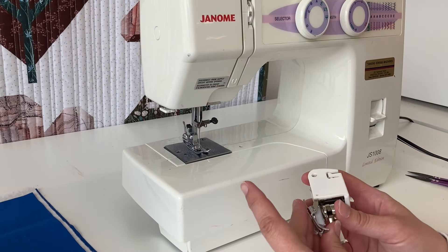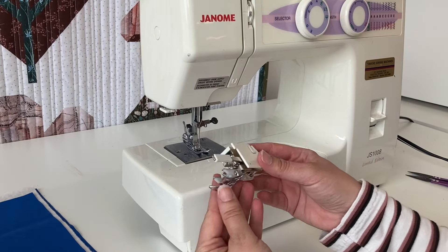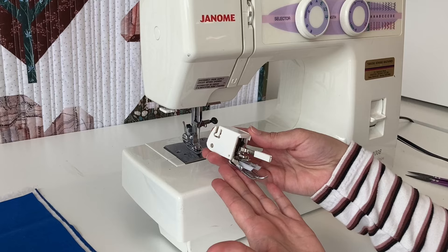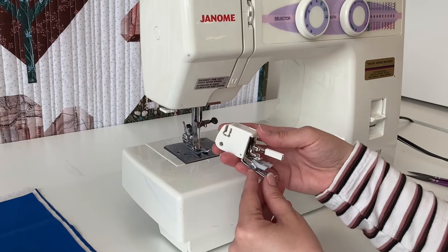Today for Tip Tuesday we're going to learn how to use a walking foot. A walking foot is a separate attachment that you put on your machine so that it feeds your fabric evenly through your sewing machine.